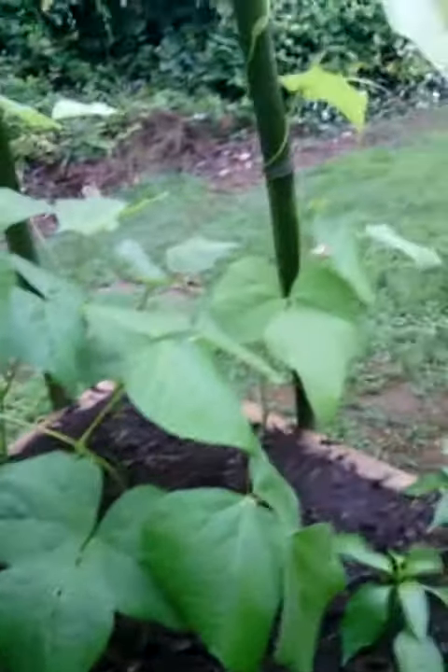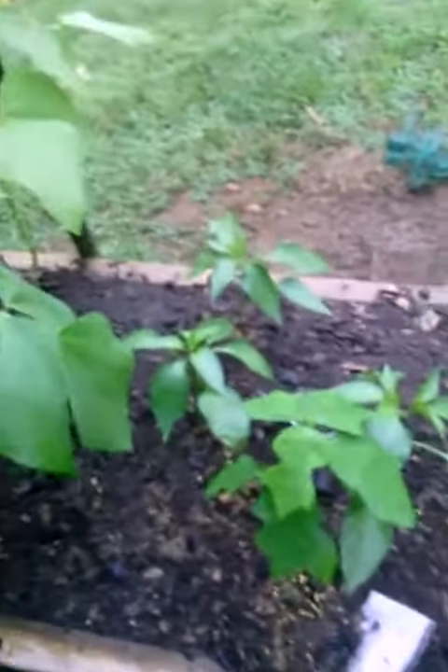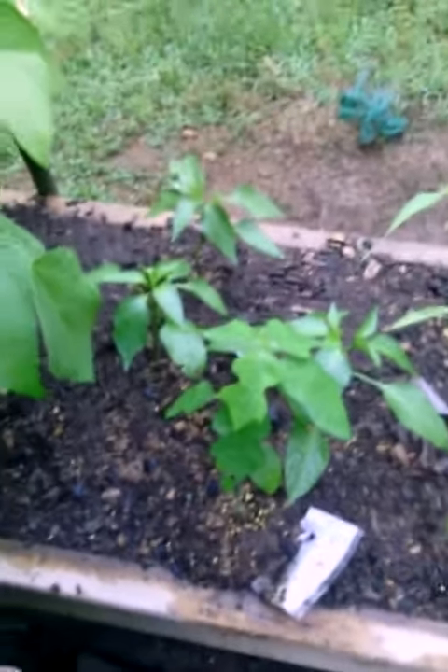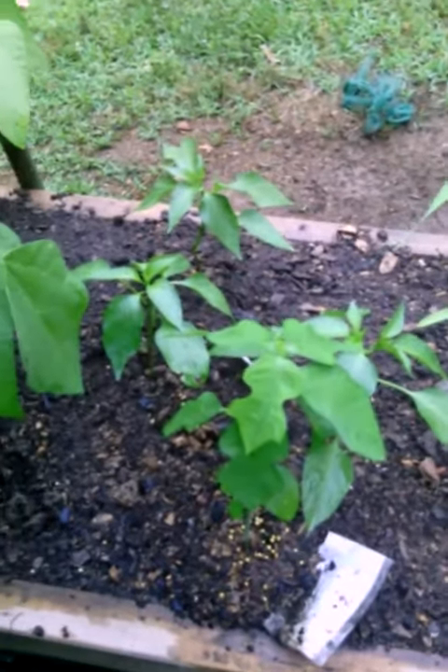Another way to keep rabbits and all that from eating your bean plants, corn plants, lettuce, or any of that is by planting pepper plants next to them or near them. Another thing you can do is when you get the peppers, make pepper juice and outline your garden with it.